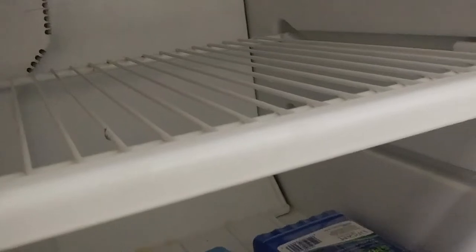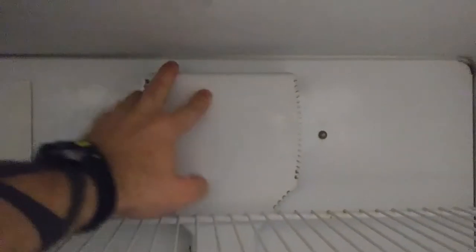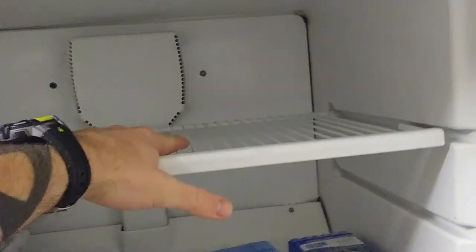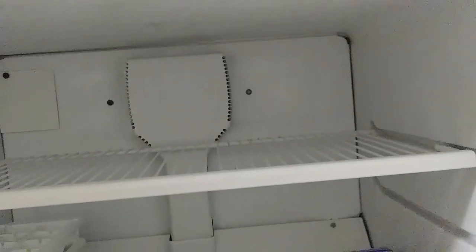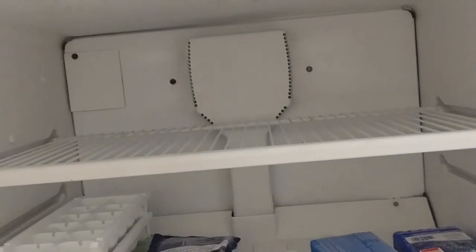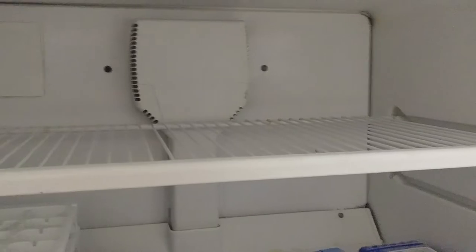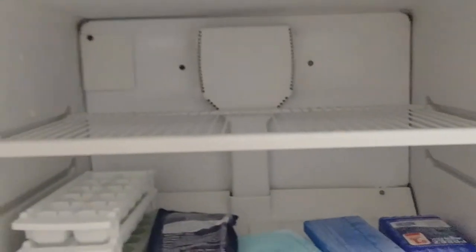Obviously close the fridge door. Everything that is frozen within this panel, inside the vents, behind this shield, is going to warm up pretty quickly. As it continues to warm up, the ice will obviously start to melt, and when it does it's going to go down into these little drainage spots that you are getting your leaks from.